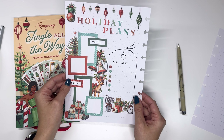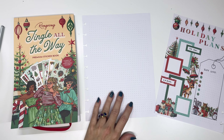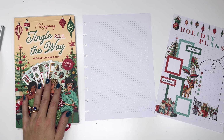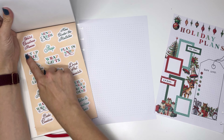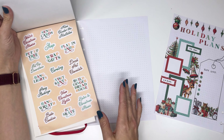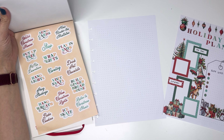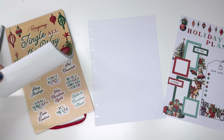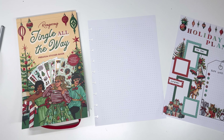Okay, so this is our holiday plans page. Next up, we're going to make a bucket list page also using all of these stickers, mainly focusing on these ones and decorating around it. So first, I'm going to write 'bucket list' up top and then come back with you and we can go ahead and decorate the page.